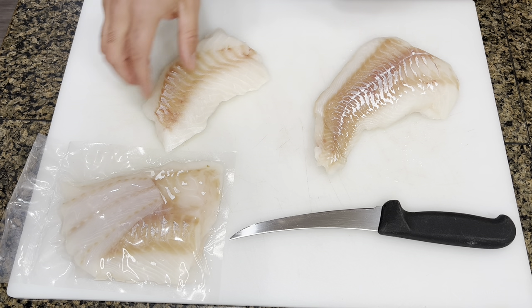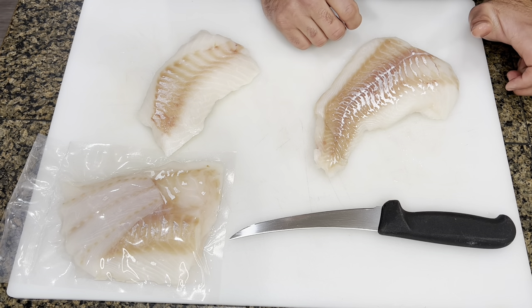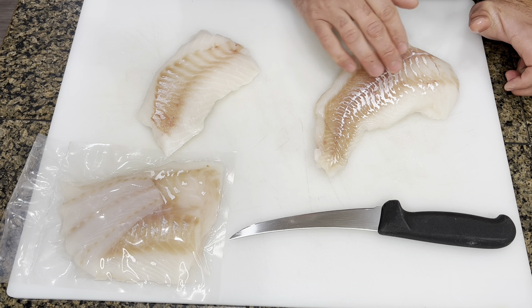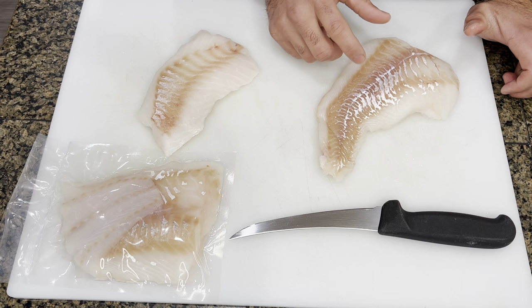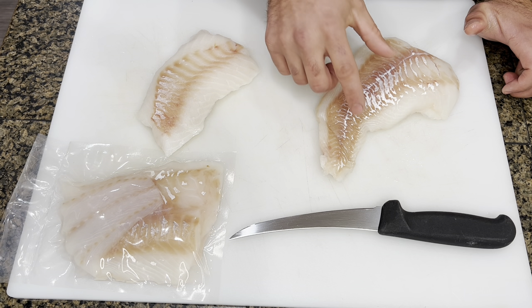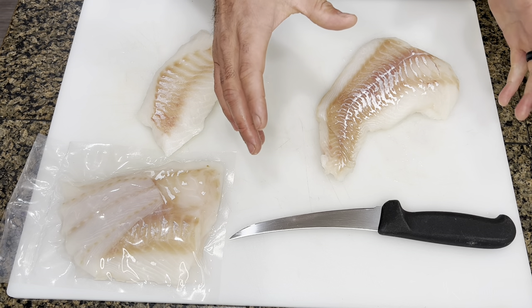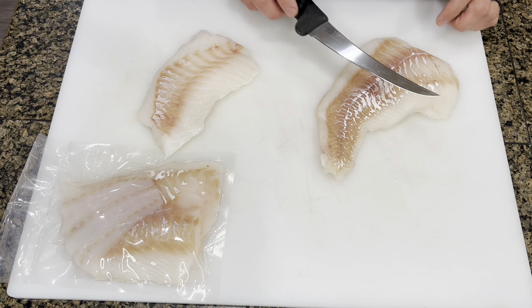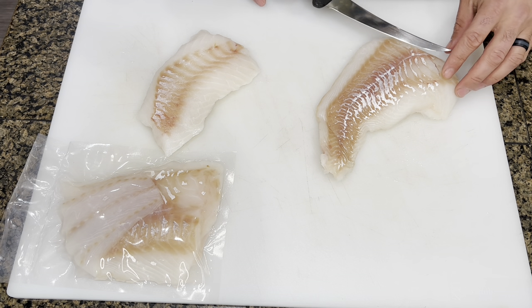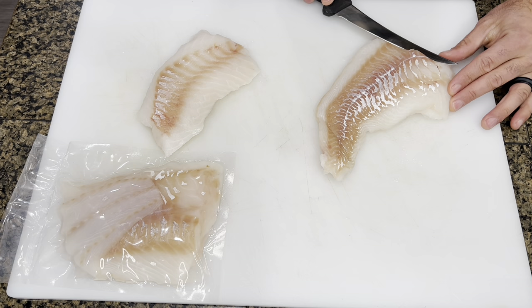The other issue you want to be aware of is this darker section, which is where the skin was removed. When the skin comes off, sometimes there is a layer that can be left behind, and that's where you're going to potentially get a tough or rubbery texture. You obviously want to avoid that, so depending on how you're preparing it you may want to remove that beforehand.